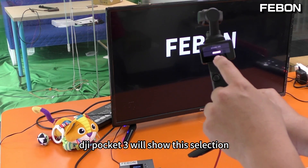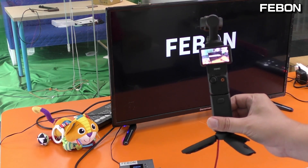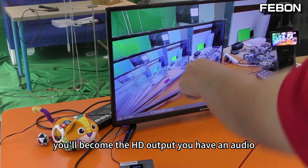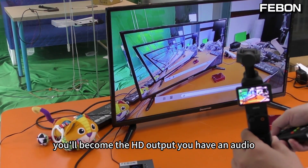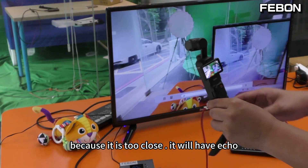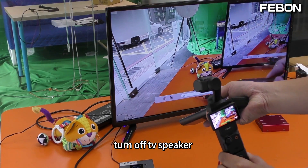DZI Pocket 3 will show a selection on screen — touch it — and it will become HDMI output. It has audio as well. However, because it is too close, you get echo, so I will turn off the audio.